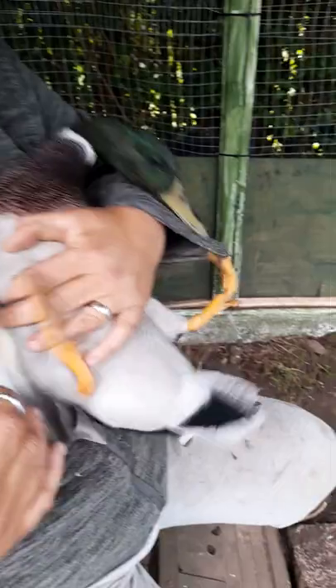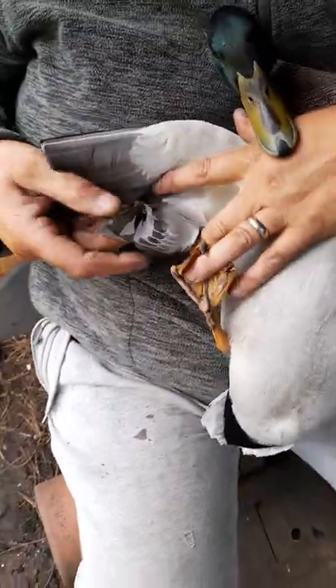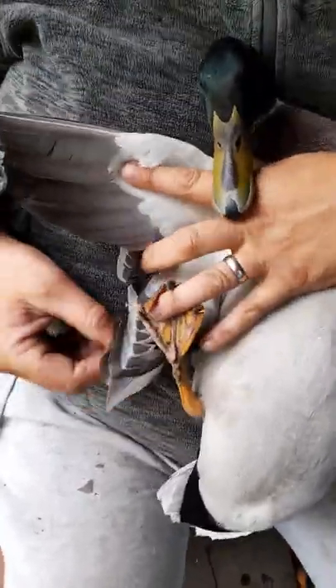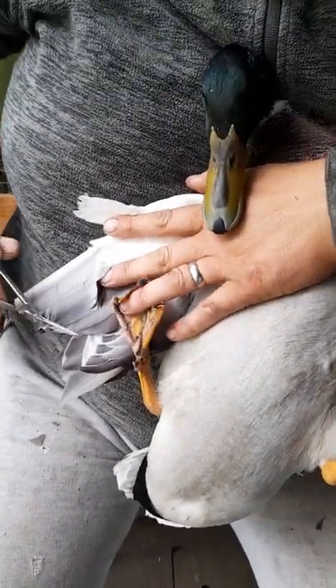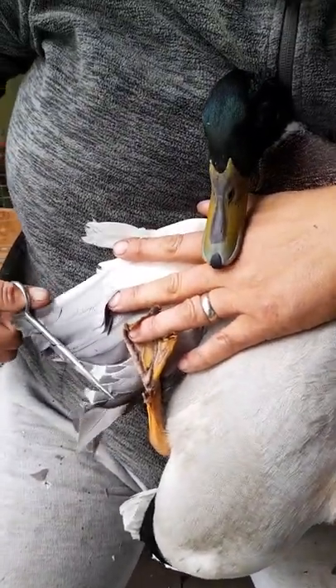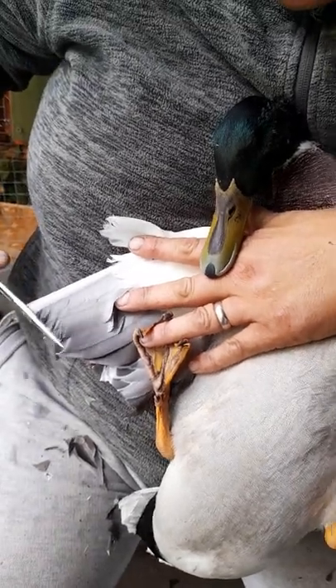Next one. So I didn't cut before — these are some new feathers. Like that.